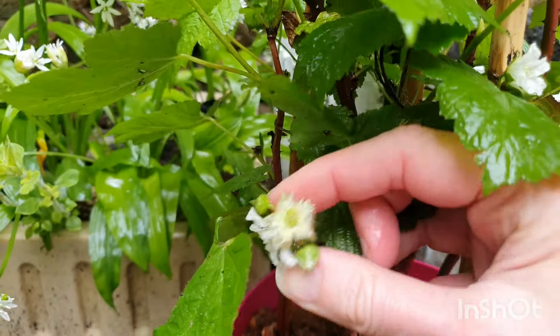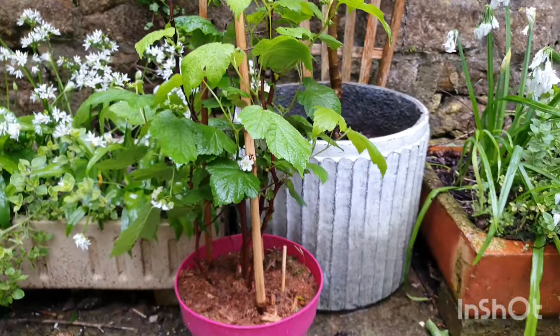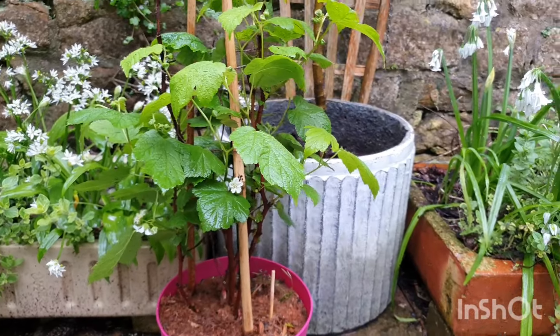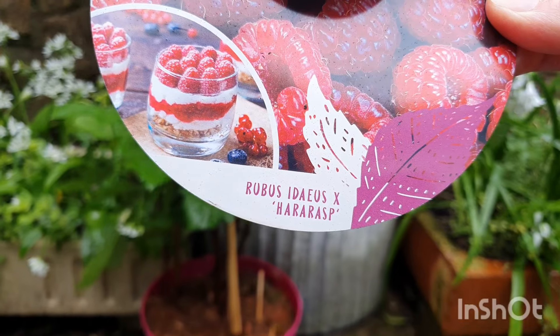These ones are much more full-bloomed - really pretty. So it was developed by a Japanese breeder called Toshikito Hara, and interestingly the plant is named after him - it's called a Hara rasp. You can see down here at the bottom it's a Rubus Edeus and a Hara rasp.